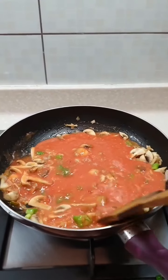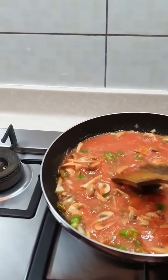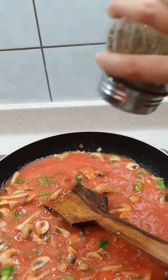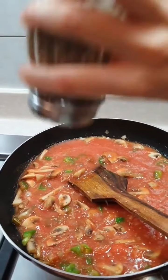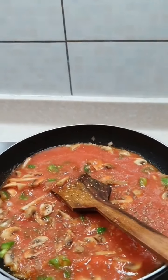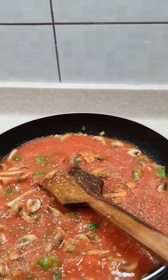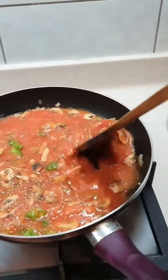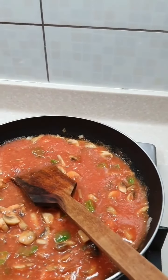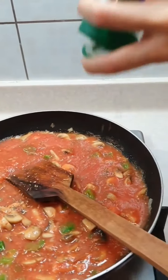The mushrooms are half cooked but need to cook a little bit more. Let it all cook together. You can add some oregano and some mixed herbs. If you don't have any of these, it's absolutely okay to make the pasta without all of this. So add some mixed herbs.